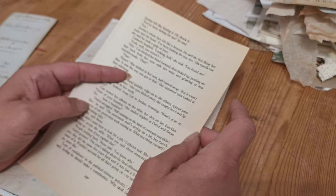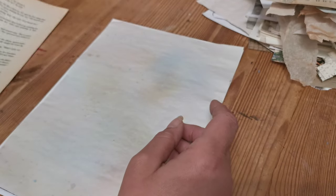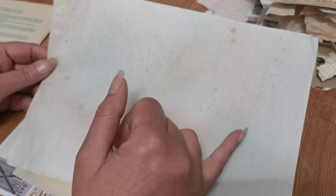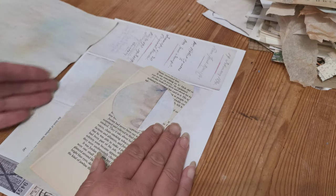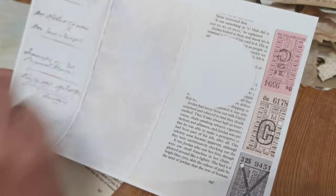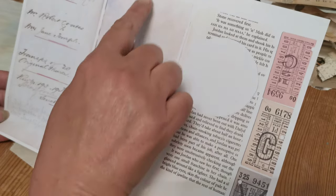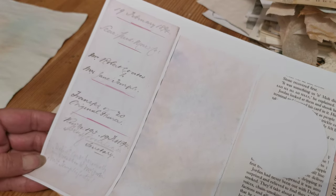I'm also going to be using a book page — obviously you can use any book page or paper that you like. And I'm also using one of my ink-stained papers; it's got coffee and blue and pink. So I've put that on as well. The digital sheet actually looks like this: you've got the three tickets, the cut-out book page, a small section of that printed paper, and then the front side of the deed.